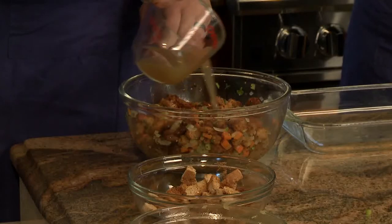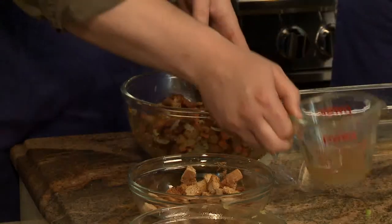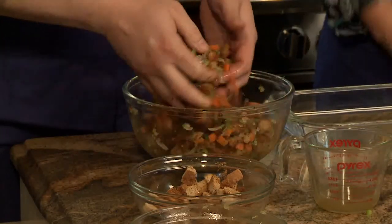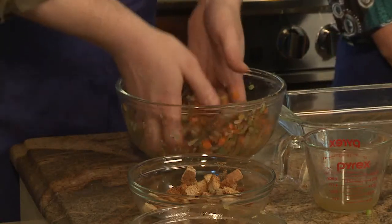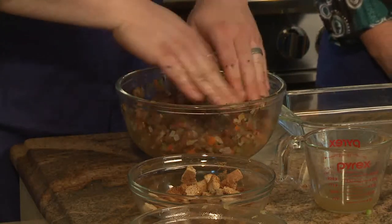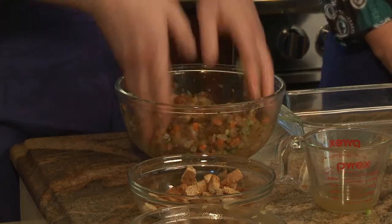The seasonings basically take the place of flavorings versus having it cooked inside the turkey. That is correct. One of the things you do when you stuff inside a turkey is you're absorbing all the fat and juices that come out of the turkey itself. What we're doing here is: one, making it safer by cooking it outside of the bird, and two, making it a little less fatty and a lot less sodium.